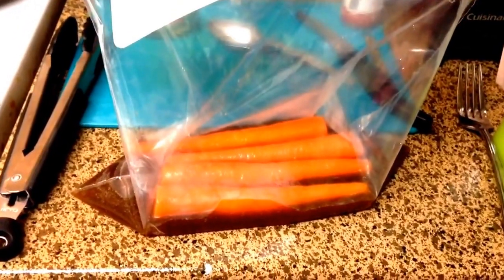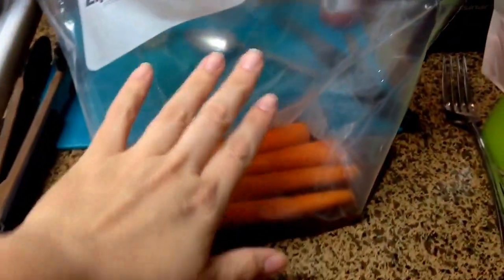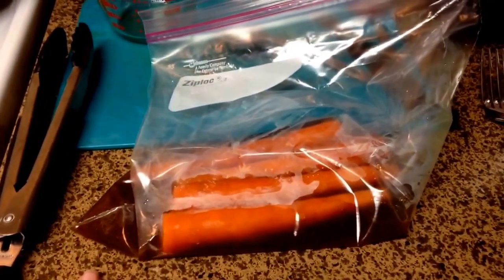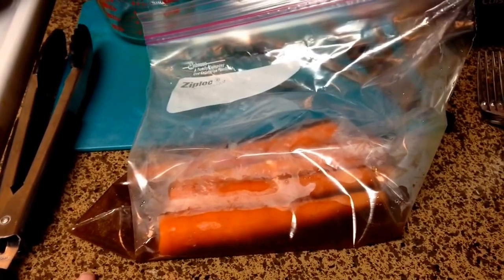Here it is in the bag. It's still a little warm so I'm going to leave it open for a few minutes to cool off, and then I'll press all the air out so it soaks up as much marinade as possible. I will be back tomorrow to show you how to cook them and give you a taste test. Thanks for watching, see you in a little bit.